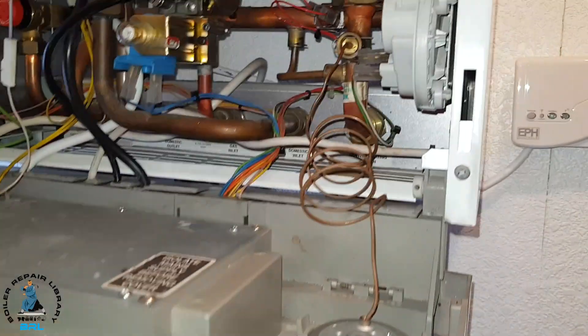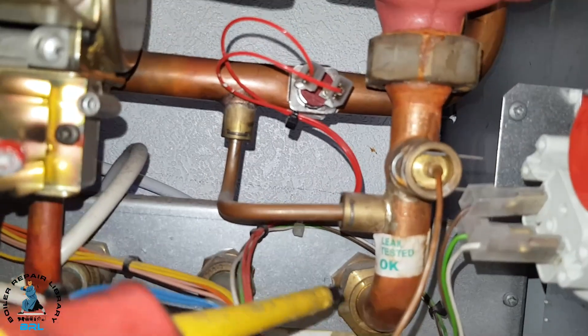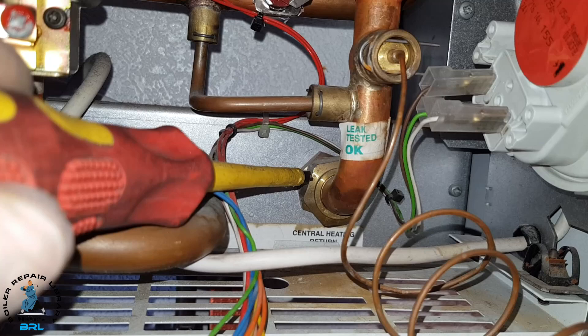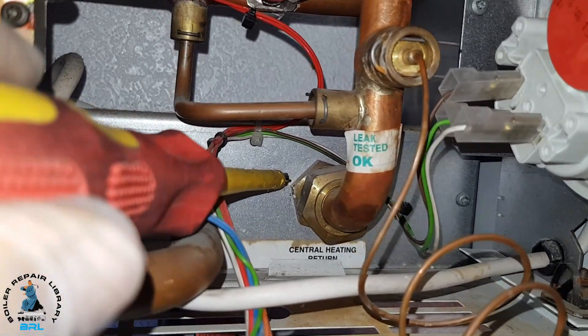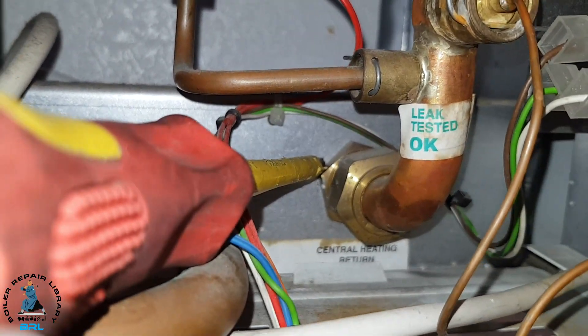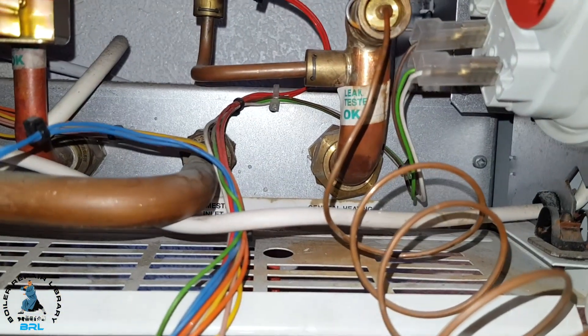The next step is we're going to move this white panel. On the end of the screwdriver here, we're going to undo that nut there, and behind that there's a locking nut — we have to undo that as well. That's why we need to undo this panel, because we're going to do it from the bottom.